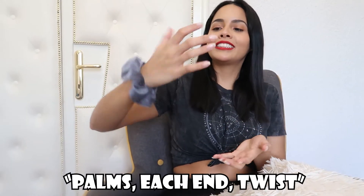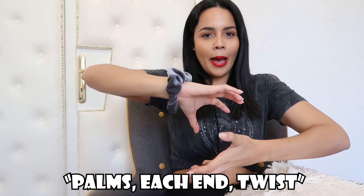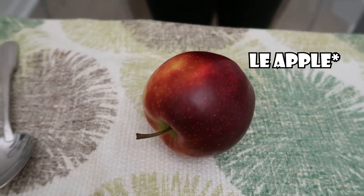I watched this TikTok of an American girl opening an apple with her bare hands, and it goes this way: you're supposed to use your palms to place them on each end of the apple and then just twist it. That way you're supposed to be able to open it. So as you can see, I got